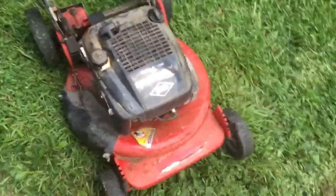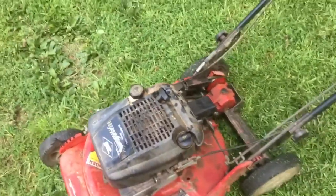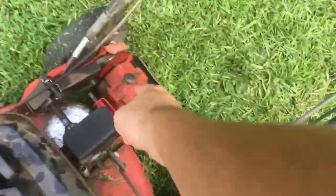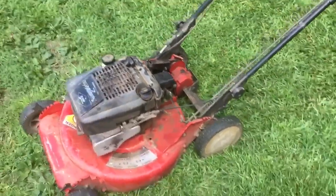The carburetor is kind of a hassle to get to, but you can pull off the air cleaner assembly and the plate behind it to clean it. I'm running 30-weight oil in it, but I'll probably drain it and put fresh oil in. I did check this gearbox — it's full of fluid. Seems to run pretty good.